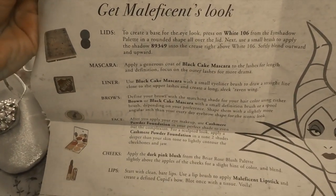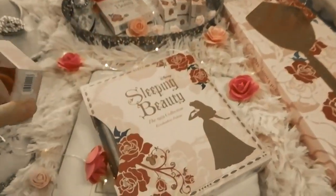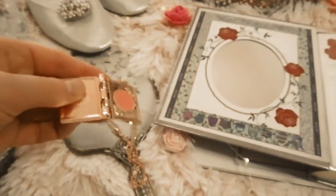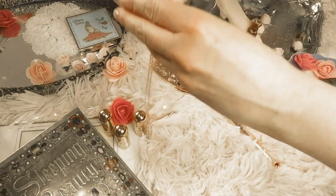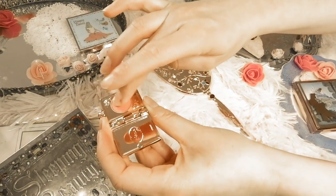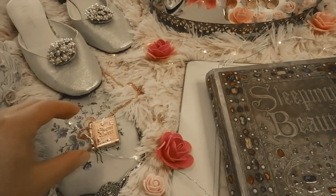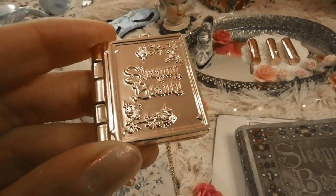I'm going to start out with this beautiful locket. It's a very solid metal locket — not too long, kind of mid-chest. It has a picture of Sleeping Beauty on the back and the front says 'Sleeping Beauty' with little flowers. Inside there's a soft cream blush and a beautiful bright pink that kind of reminds me of something from the 1950s. This is the first item and I love it.